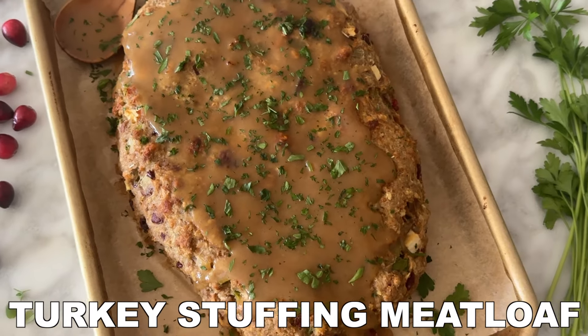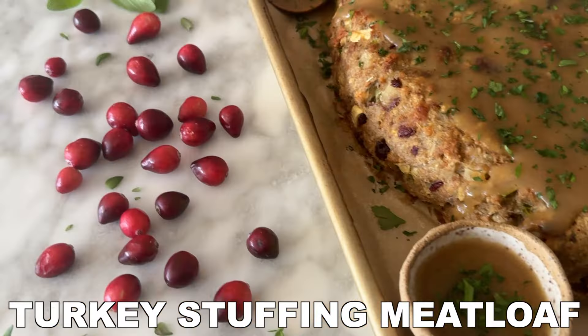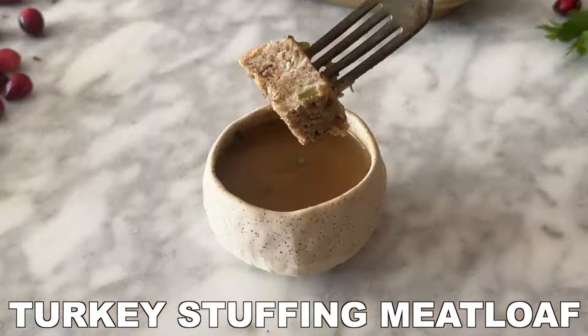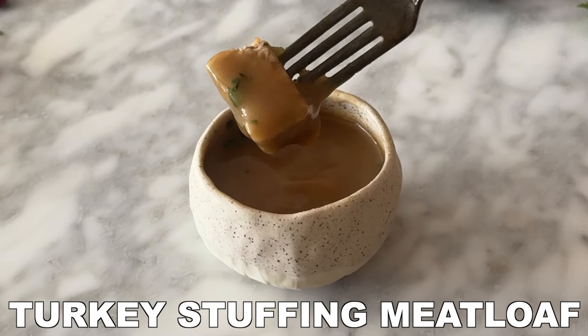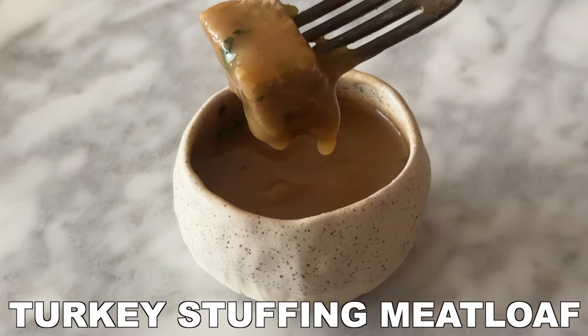Turkey stuffing meatloaf is the ultimate comfort food! It's so effortless and perfect when you're looking for an alternative to cooking an entire turkey on Thanksgiving, or just want a cozy, satisfying meal any time of the year. This meatloaf combines savory stuffing with perfectly seasoned turkey, fresh apples, and a burst of sweetness from dried cranberries.